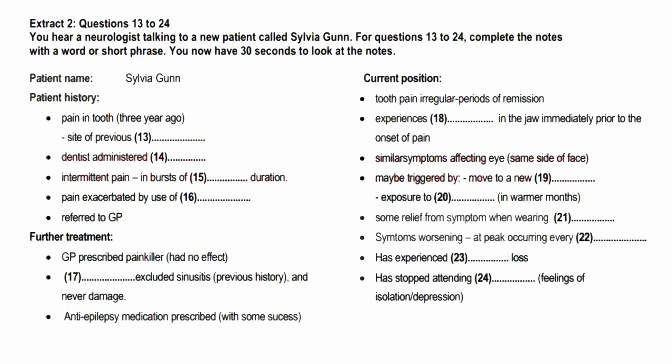You now have 30 seconds to look at the notes. Hello, Mrs. Gunn. You've been referred to me because of some pain in your face. I've got some notes from your GP, but perhaps you can tell me in your own words about the pain, when it started, and what's happened since?